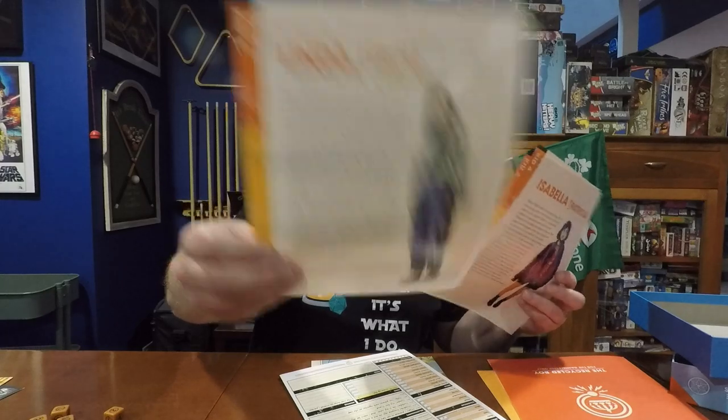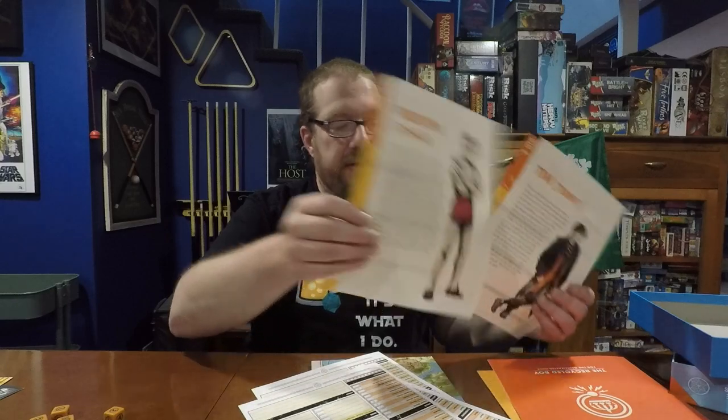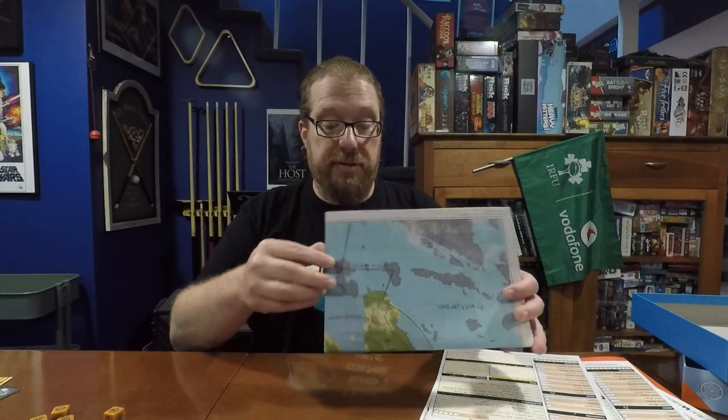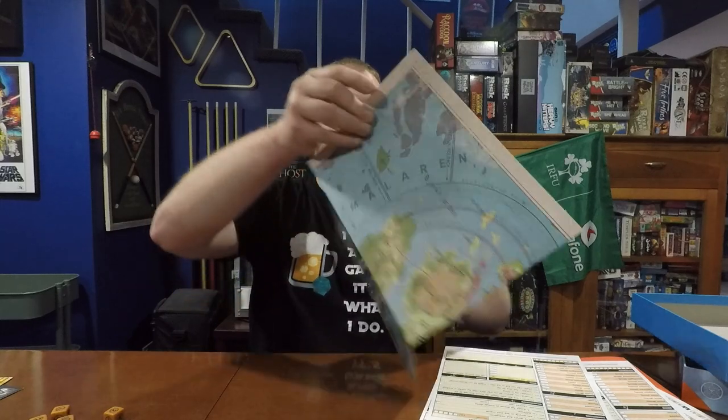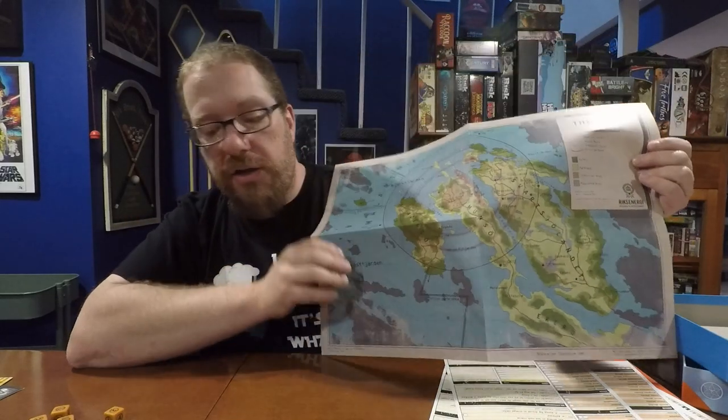I love these character sheets — they give you all the information you need in one concise sheet, and I love the illustrated bios on the back. They did a really great job on these illustrations.